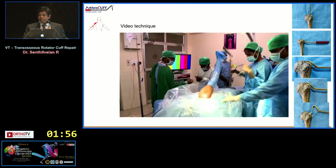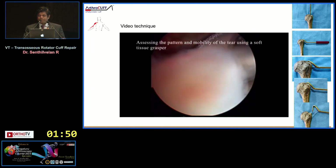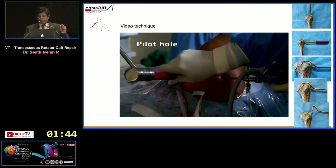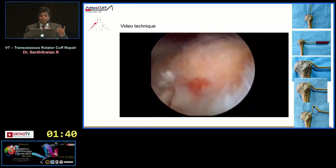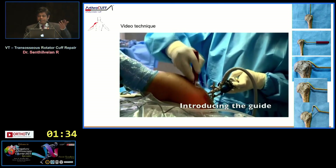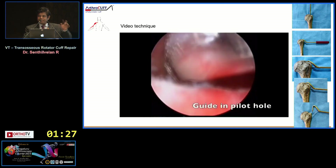This technique has been published in Arthroscopy Techniques — please have a look. I perform all my cuffs in the lateral position. Here you can see the vertical tunnel being made — the pilot hole is as standard as any medial row anchor placement. The tunnel size is 4 mm, equivalent to that of an anchor. The hole may look concerning but it is the same diameter.